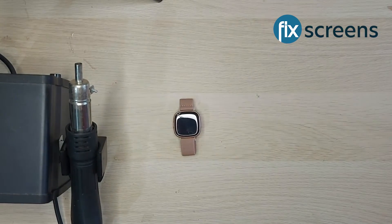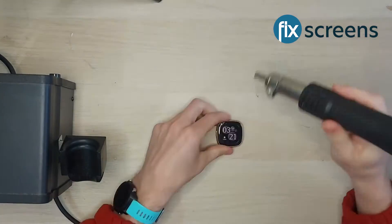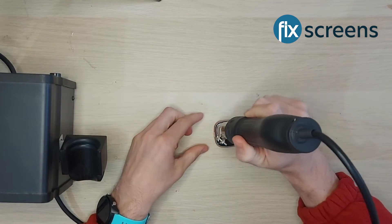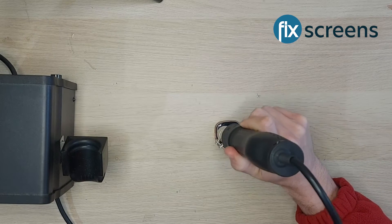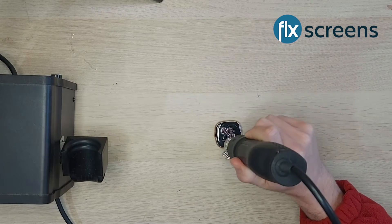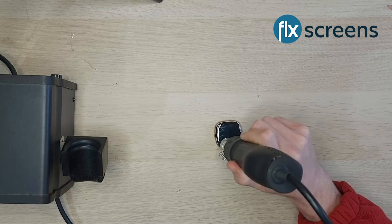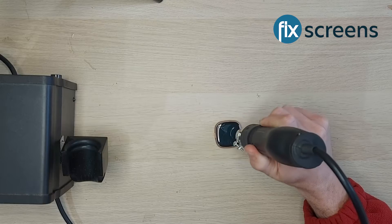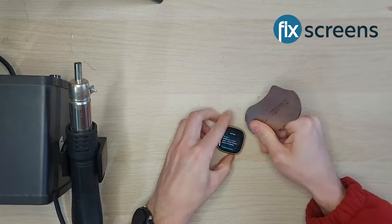Hello, this is Chris from Fixed Screens. Today I'm going to show you how to replace the screen on a Fitbit Versa 4. You'll ideally need a heat gun, but you can also use a hairdryer. You'll need a pry tool, waterproof glue, and an elastic band. You'll also need a replacement screen — there's a link to buy this in the description. Tweezers and a plastic pry tool will also come in useful.